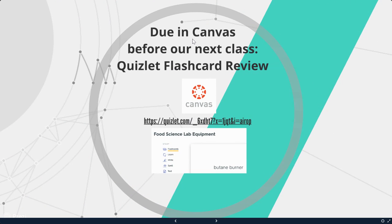Since we don't use Canvas but do use Microsoft Teams, a Quizlet will be posted to go along with this presentation, and you will be completing the Quizlet as your assignment today. Have a good one, guys.